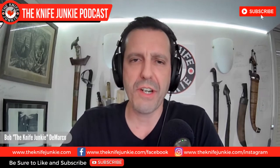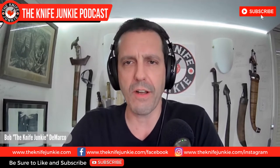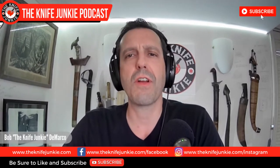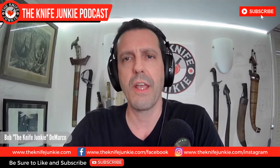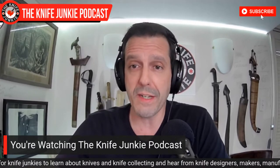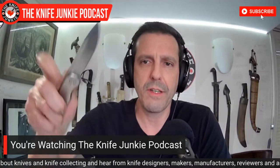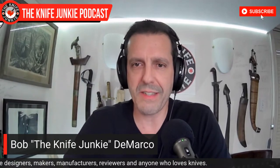Welcome to the Knife Junkie Podcast. I'm your host Bob DeMarco. On this edition of the show, I'm speaking with Michael Miller of Tactile Knife Company. Tactile Knife started in the Texas machine shop of Tactile Turn, a limited batch high-end pen manufacturer that made its name creating some of the industry's most precisely made and robust writing instruments.